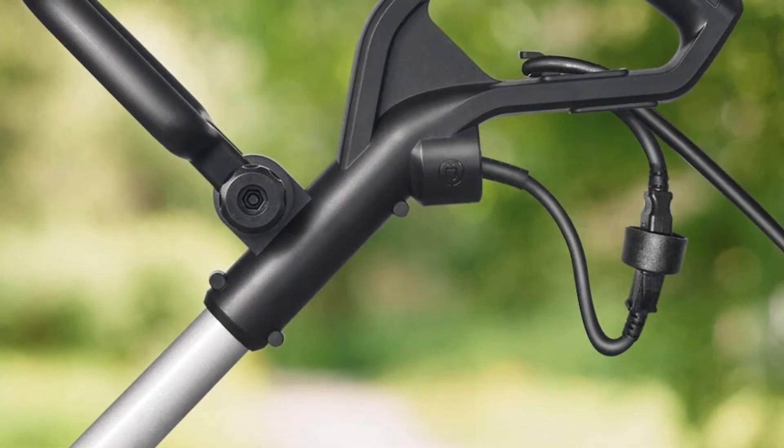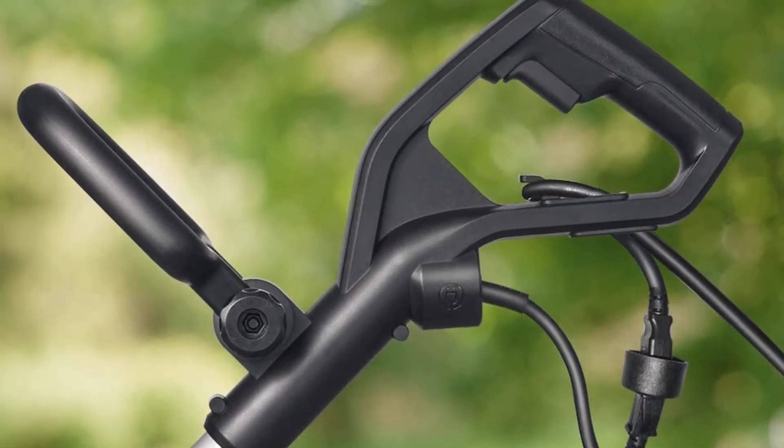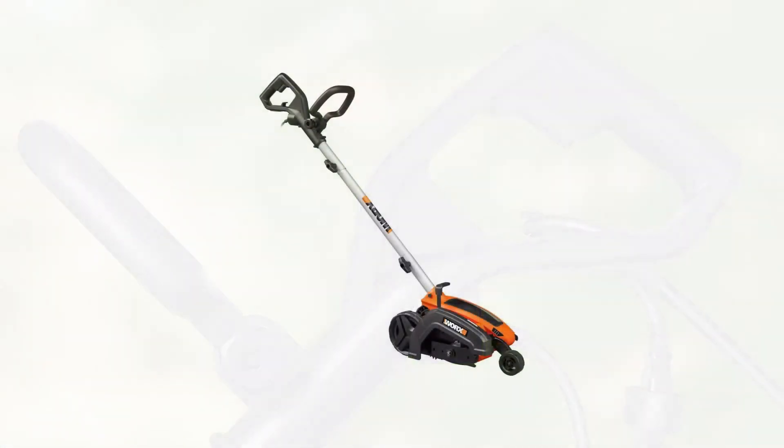User reviews for the Worx WG-896 lawn edger are wholly quite positive. Many users mention that this lawn edger is powerful and did a great job of edging their lawn.